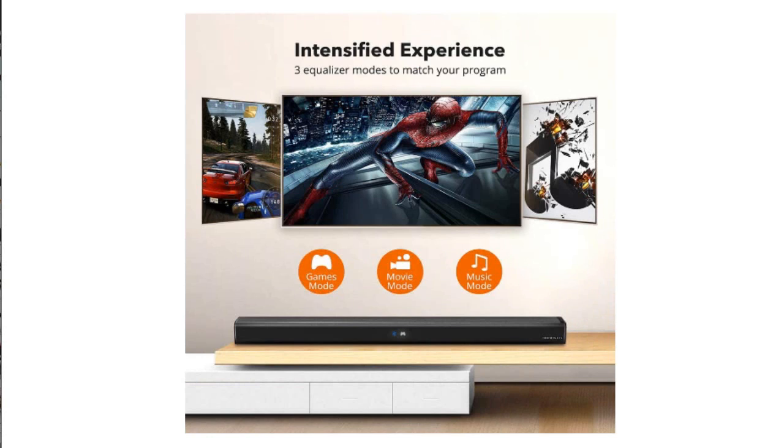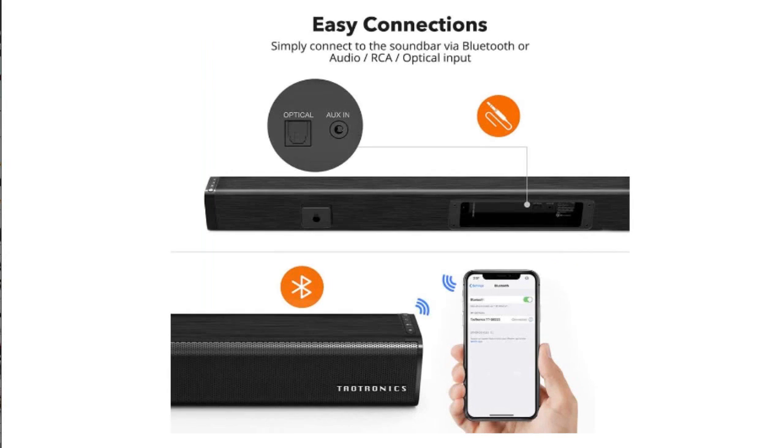The product comes with a decent length optic cable. I recommend using the optic cable for best quality to TV. You can use the RCA if needed, though I found with a lot of 4K and HD movies the optic cable provides the best sound.